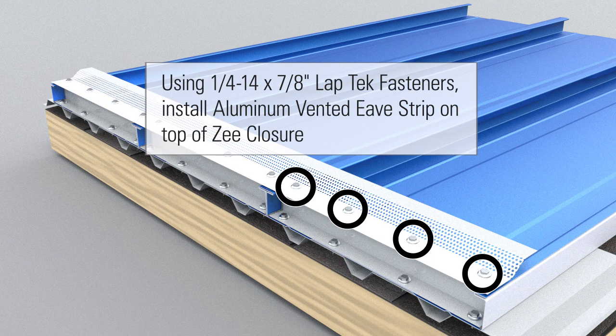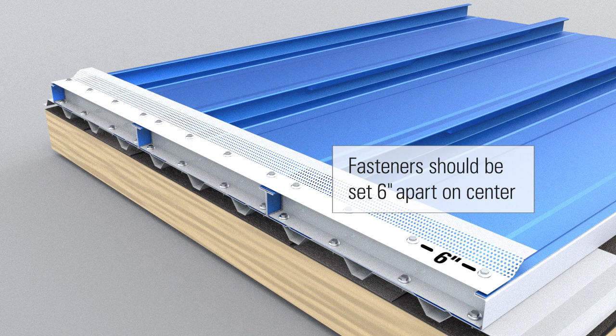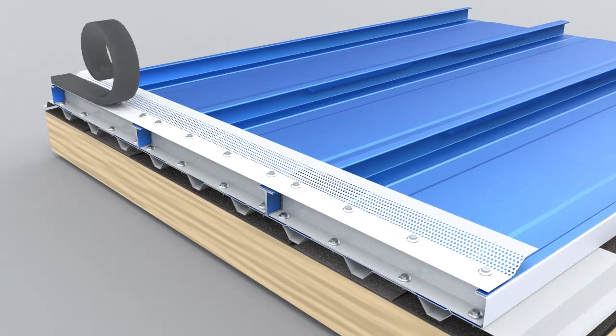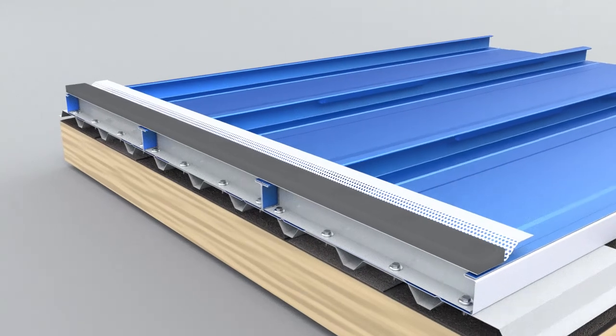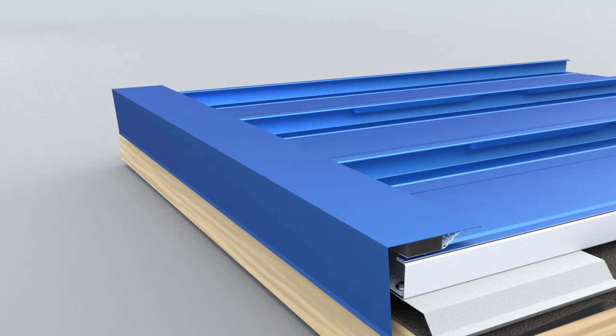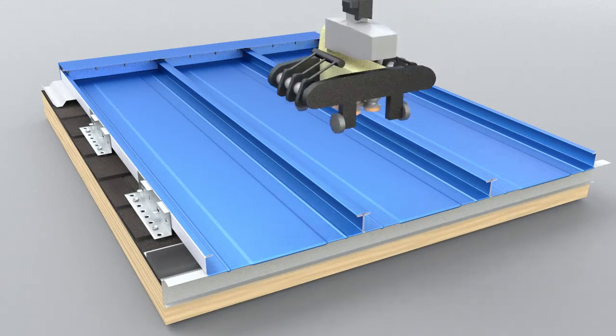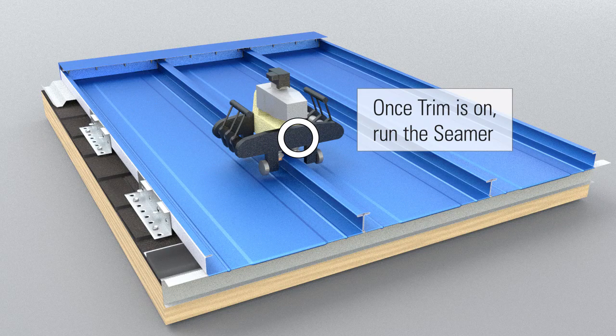Using 1 quarter dash 14 by 7-8 inch Laptek fasteners, install aluminum vented eave strip on top of Z-closure. Fasteners should be set 6 inches apart on center. Install python vent. Install ridge cap. Once trim is on, run the seamer.